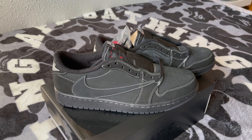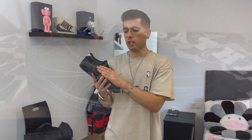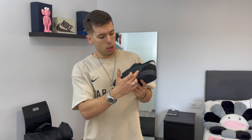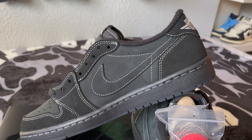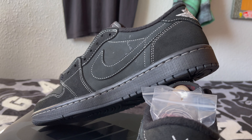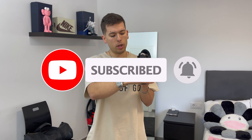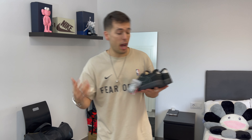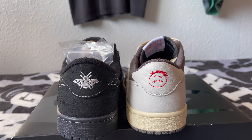Moving back to the exterior, as expected from a Travis Scott sneaker, we find a large reverse swoosh on the outside and a normal-size swoosh on the interior side of the sneaker. Looking closer beneath the swoosh, we can see the Cactus Jack logo stamped in a kind of glossy black paint on the interior side. For the heel, they used a similar short hair suede as seen on the front, with the right shoe showing the Air Jordan branding and a small mysterious tag on the left side of the heel.